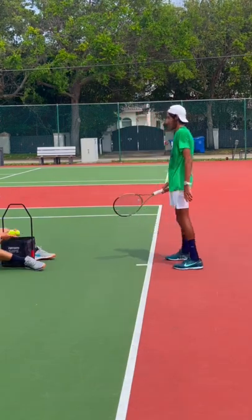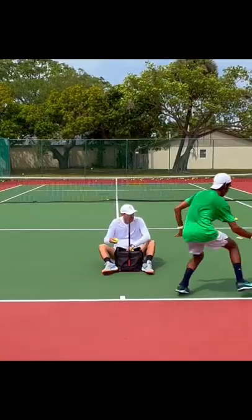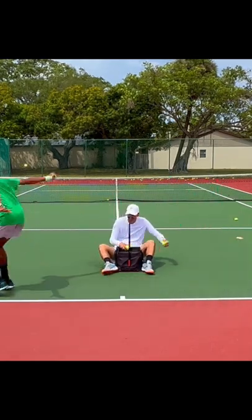Forehand, backhand, slice — here we go. Come on, stay low, don't cheat on this, still gotta stay low. If you want to slide, this is the right time to slide. Practice your sliding, come on.